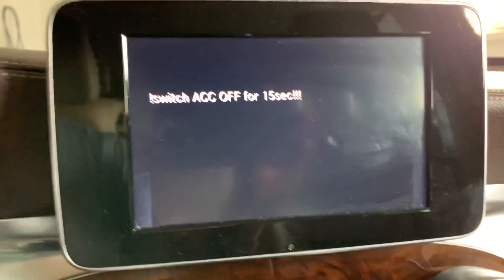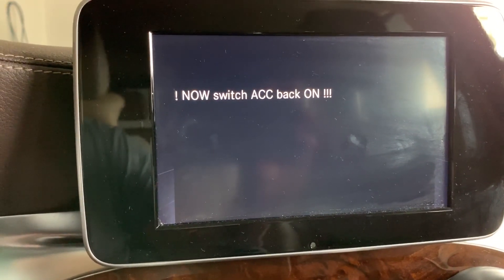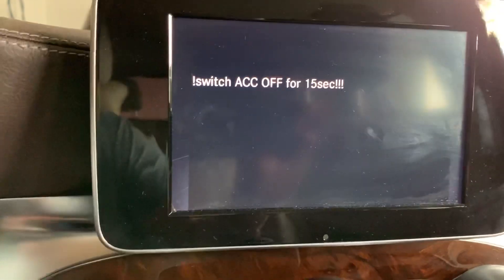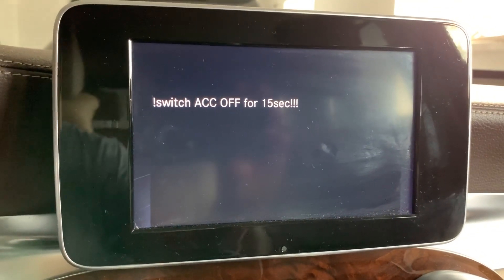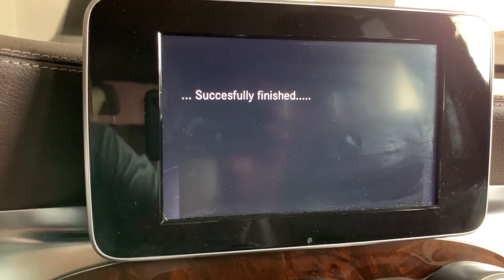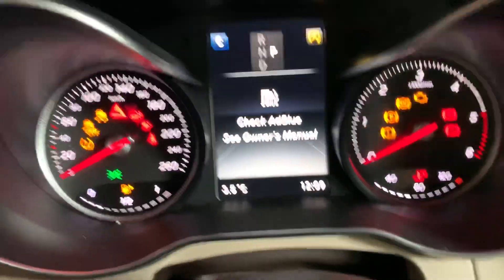Now I switch ACC off. Then I switch it back on again, and switch it off again — I need to do this sequence two times. Okay, switching back on. Successfully finished. I remove the module. We still have the message because we only reset the motor start, we didn't fix anything yet.